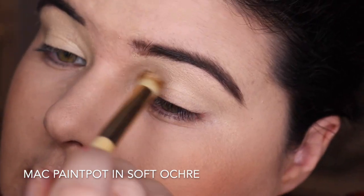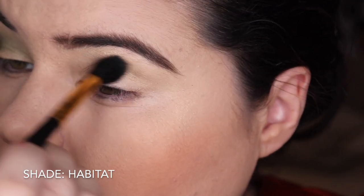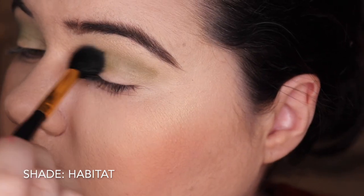We're going in with the MAC Paint Pot in Soft Ochre - I do this for every look, I only show you this one time. Then we're kicking in with Habitat for this green and I'm just blending this into my crease.